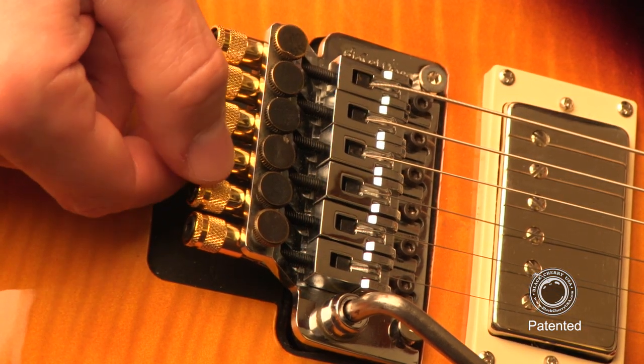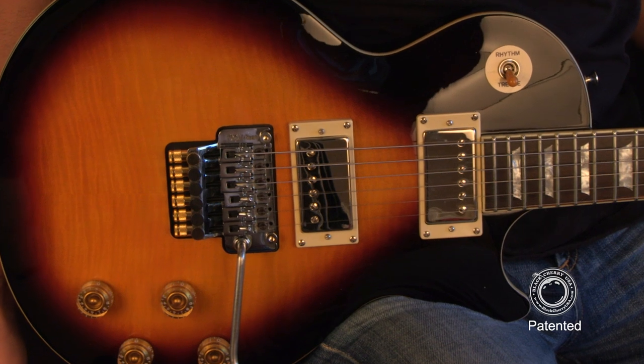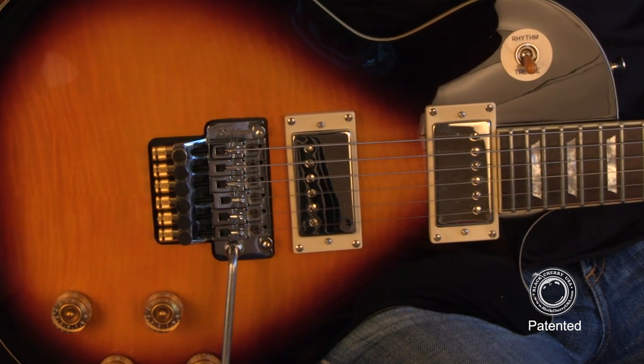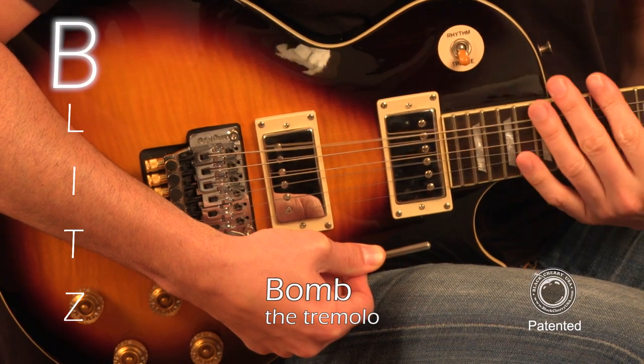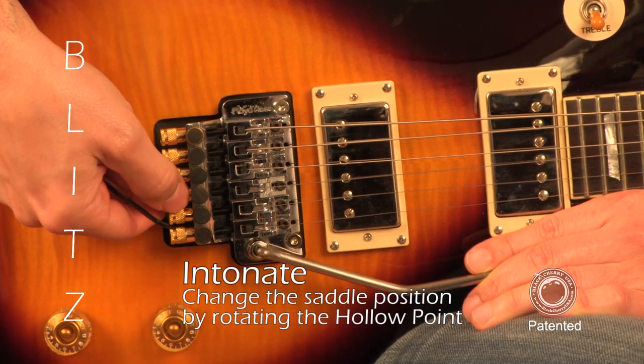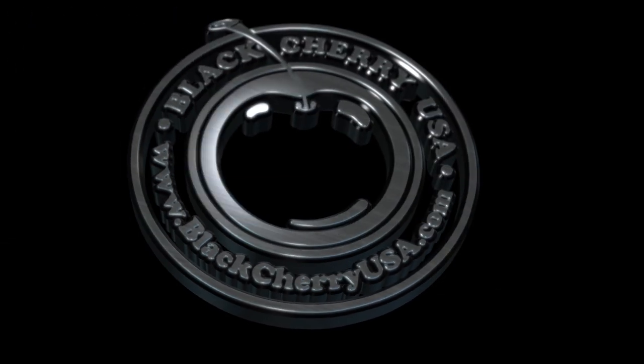By having a set installed on your guitar, setting intonation can be done much faster, and the additional mass will result in better tone, increased sustain, and a much better overall look. All that's left now is to follow the blitz method for setting the intonation on each string. Be sure to visit blackcherryusa.com for other videos and tips from industry pros.